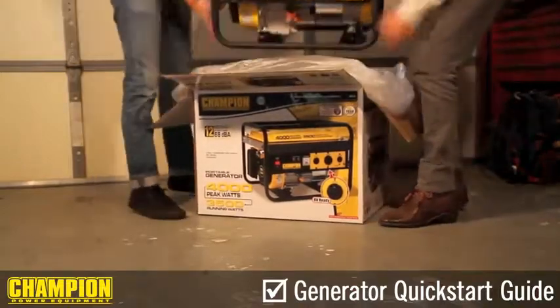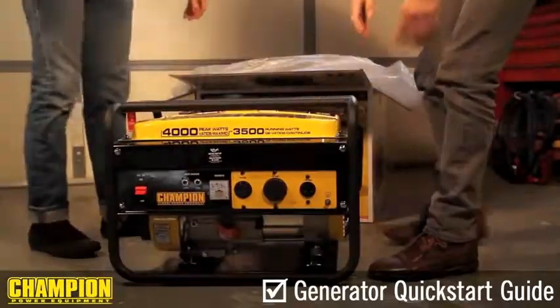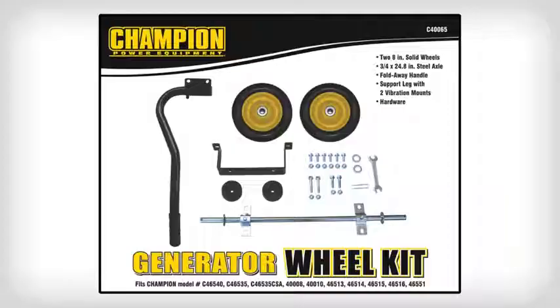Have someone help you remove your generator from its packaging. If your generator comes with a wheel kit, or you have a Champion generator wheel kit, install the wheel kit before proceeding.